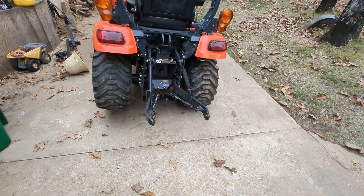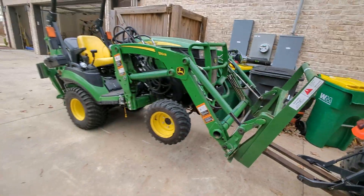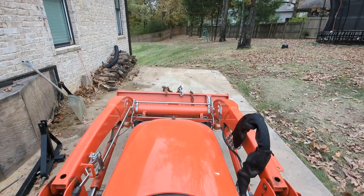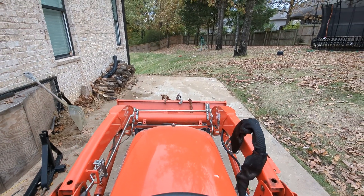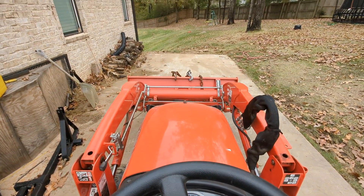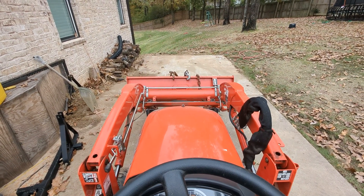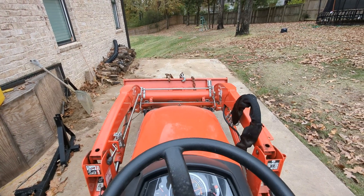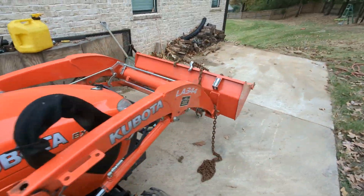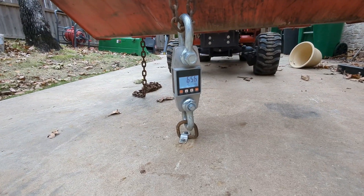Let me see what I can find. Don't have any implements, but that should do it. All right, a little heat now I guess. Tail held down. 656.